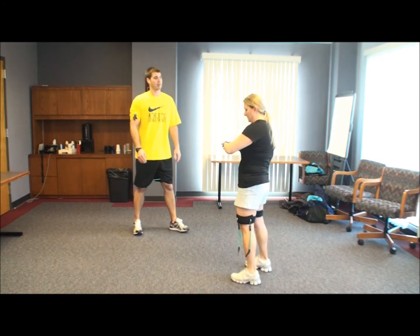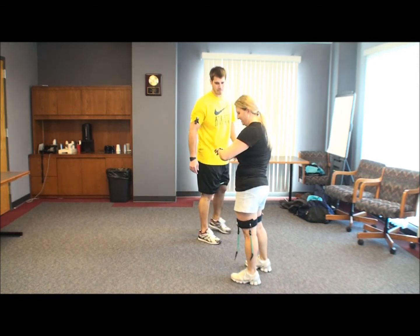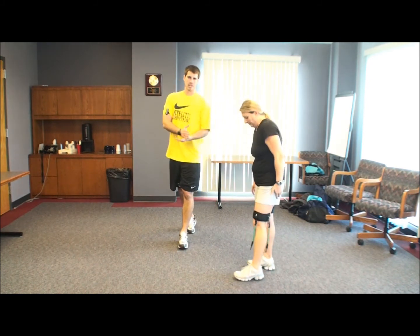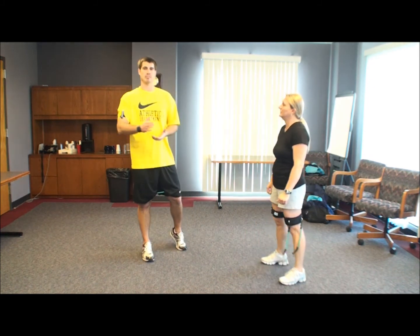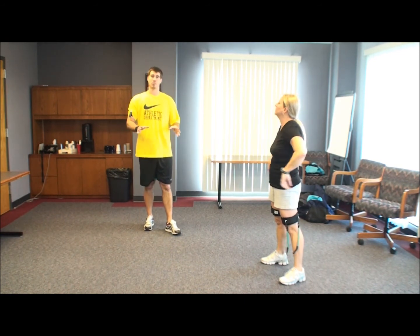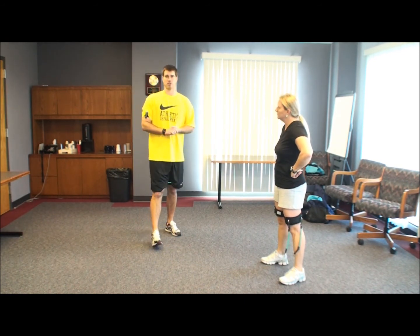Let's see where your heart rate is at. That's a lot easier to move. 146. Good. With the bands, we're kind of easily maintaining that heart rate. A good cardio fat burn spot would be about 148 to 155 for us.